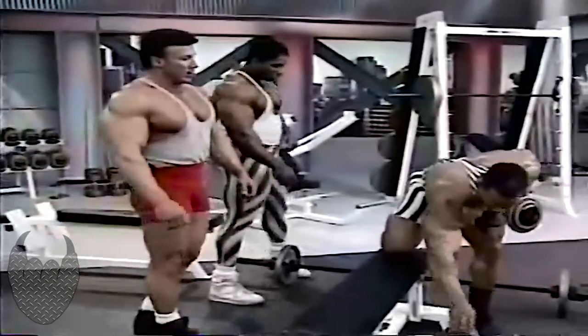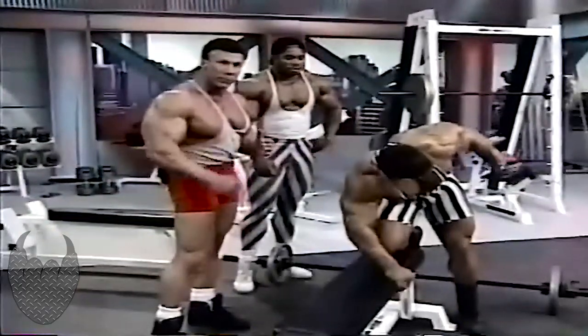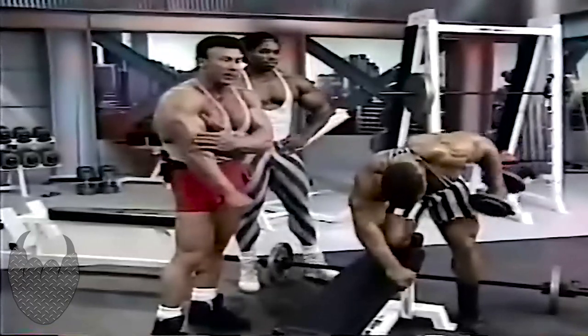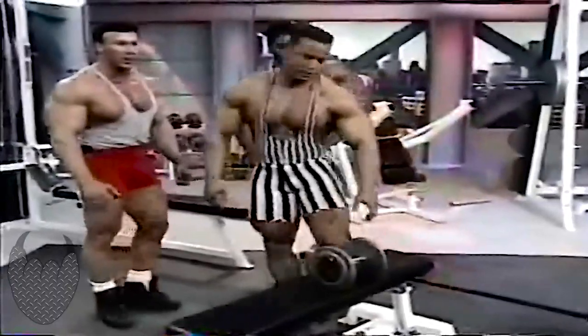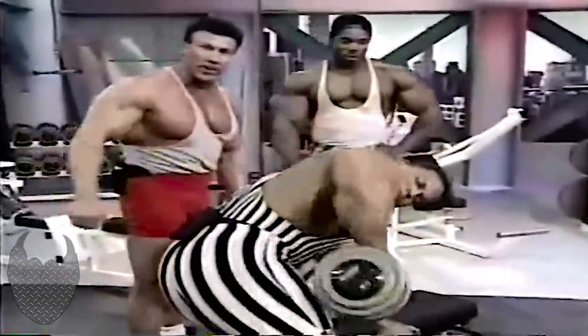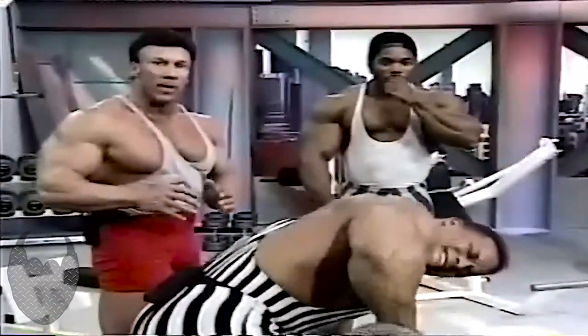Let's move on to the tricep kickback. This is a good tricep exercise to finish off with — you really get a chance to isolate that outer head of the tricep. As you can see with Sean, it really stands out as he's going back. Again, he's getting a full range of motion, really contracting the muscle at the very top part of the movement. It's important not to swing it back, and he's keeping his elbow high, which totally isolates the tricep head.